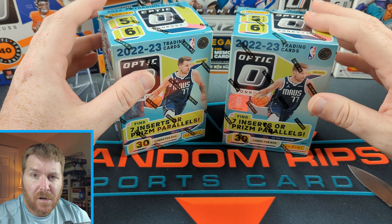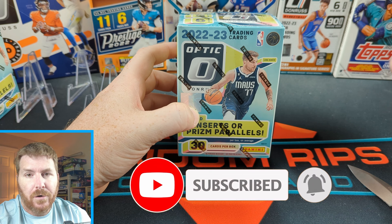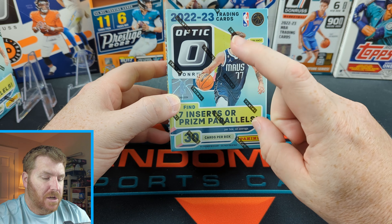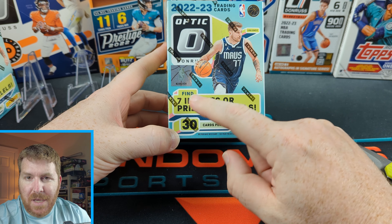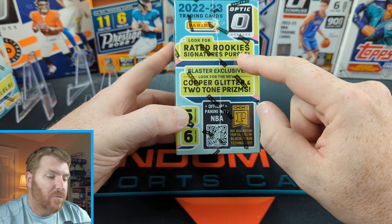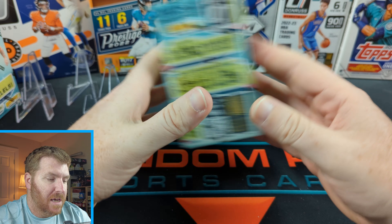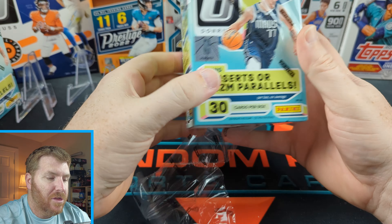Don't disturb my friend — he's dead tired. We have the brand new Optic, which is $30 from retail. I got these from Barnes and Noble, where I'm a super mega member or whatever they call it, and I got a little discount off. Inside your Optic you get seven inserts or prism parallels. No one wants inserts — I want parallels, numbered cards, autographs. Copper glitter and two-tone prisms are blaster exclusives. We'll see if we get any of those. I have my doubts, but we do get 30 cards.